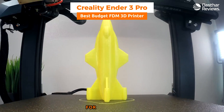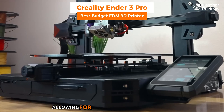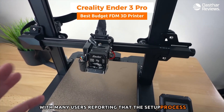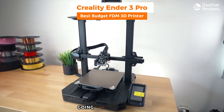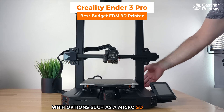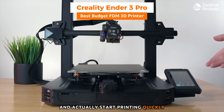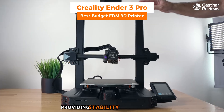The Ender 3 Pro's print quality is impressive for its price point, achieving layer resolutions as fine as 0.1 millimeters for detailed and smooth prints. In terms of usability, it's relatively easy to assemble, with many users reporting setup takes just a couple of hours. The printer's open-source nature is a significant advantage. Connectivity is straightforward with a micro SD card slot and USB port, making it easy to transfer print files and start printing quickly.